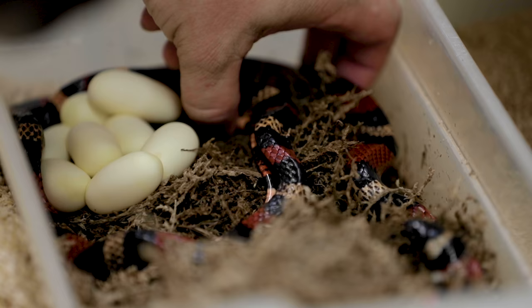Hey, good morning everybody and welcome to the vlog. I hope the start of your day is amazing. We're gonna jump right into things with some colubrid clutches if you don't mind.